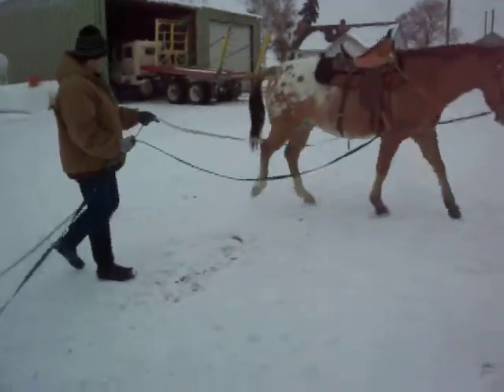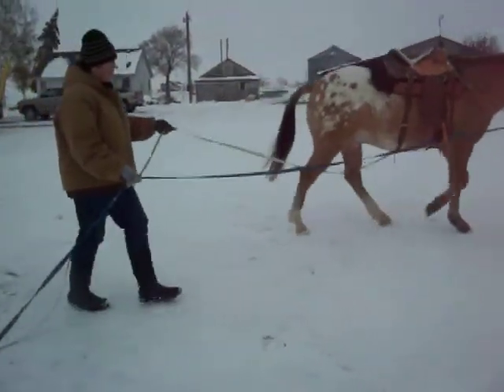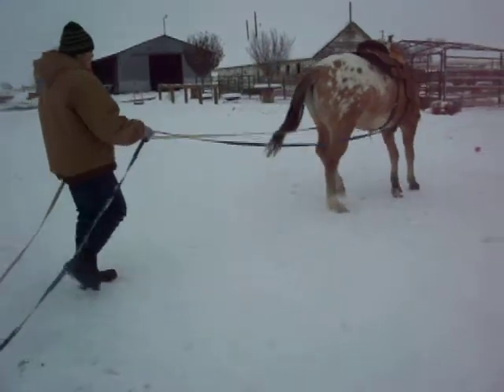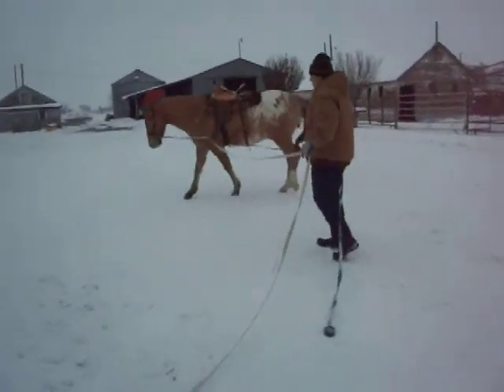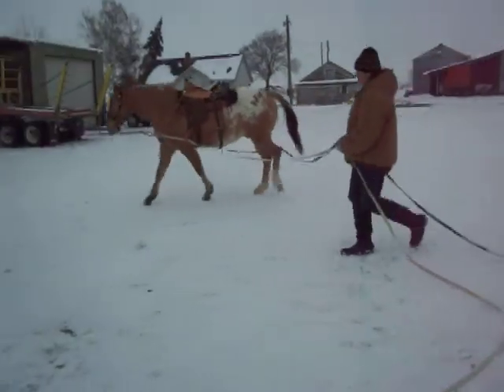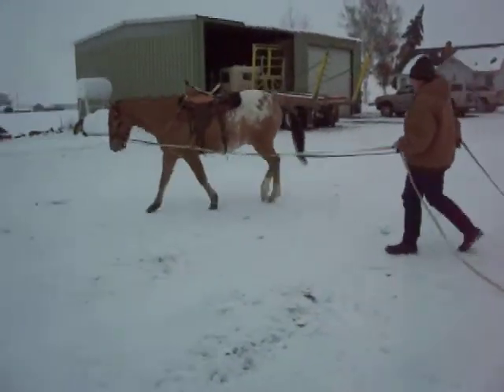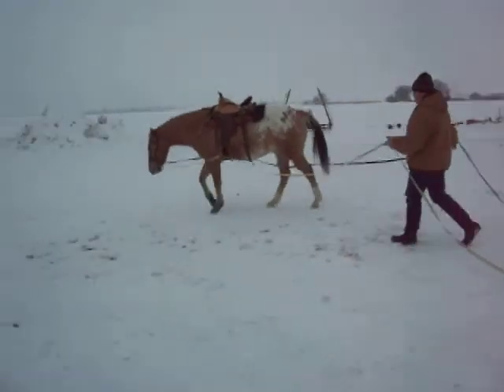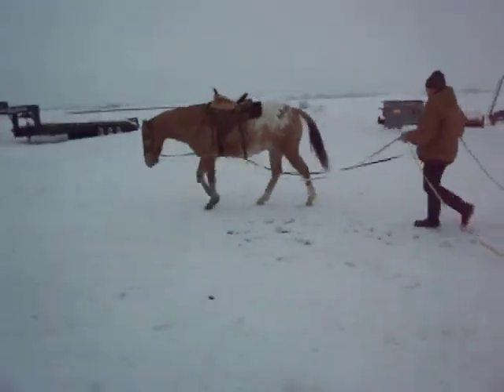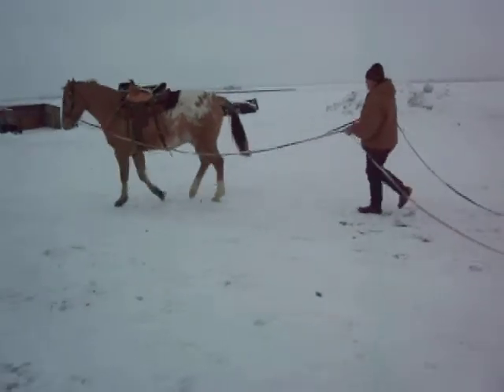When I ask him to turn, I shorten my inside rein straight up, pull lightly on it, then loosen and push through — right up — so that I'm not pulling on both sides of the bit at once. I use the inside rein and keep the outside rein so that I have control of his head, and I can guide him in a circle.